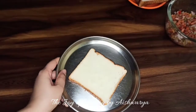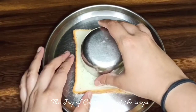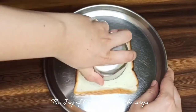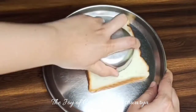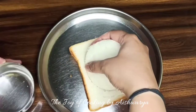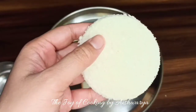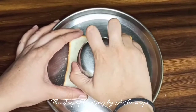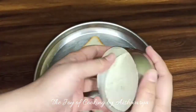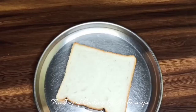Now we'll take the bread slice and cut it into a round shape. You may use a katori, a bowl, or a cookie cutter. Cut it into a nice round disc shape, and we'll cut all the remaining bread slices the same way.